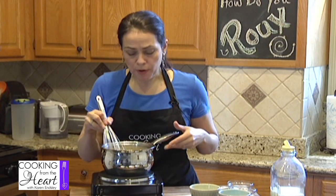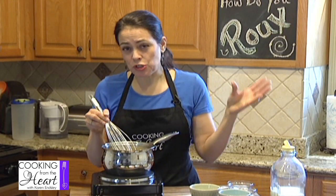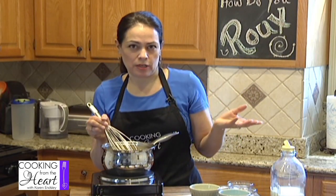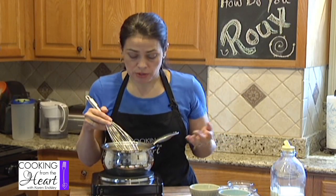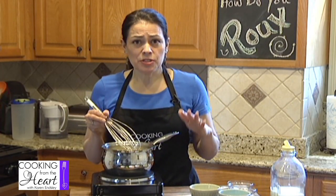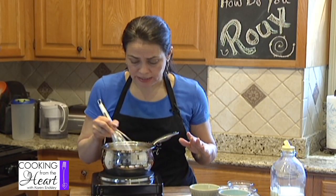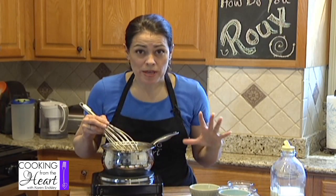You're going to use pretty much equal parts of flour and your fat, but you don't have to. As you get more comfortable with it, you can add more flour if you want it a little thicker, or more fat, depending on what you're going to use it for as well. So it's all melted in, it's all incorporated, and I'm just going to let it cook down for a couple of seconds. The great thing about learning how to make a roux is you can use it for so many different things.